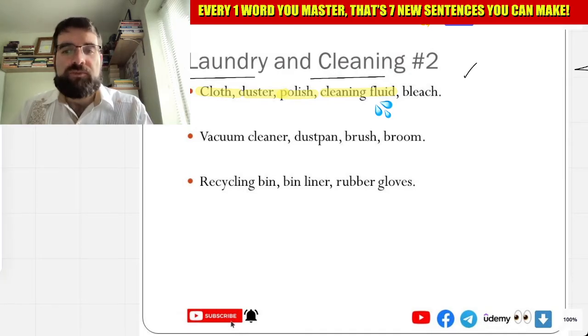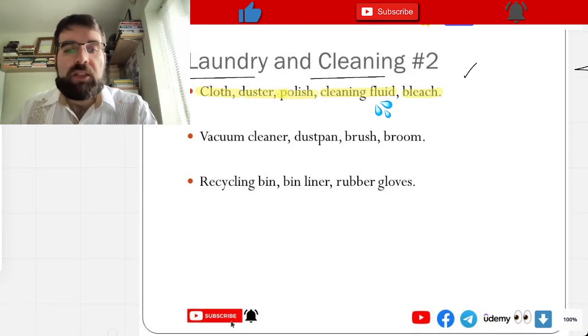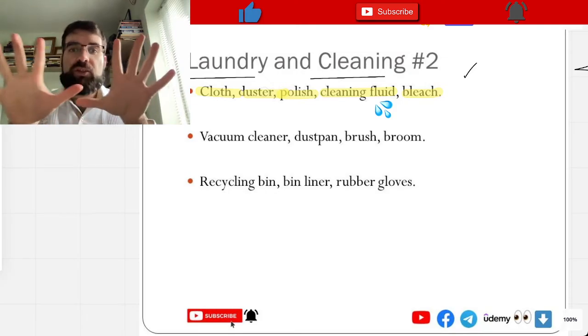And bleach — lejía, lejía. Let's have a look — bleach. Okay, lejía — bleach. Very good.